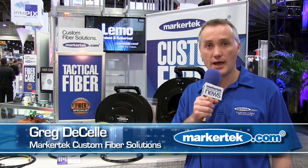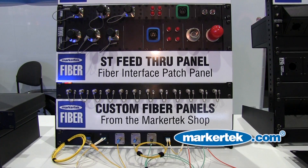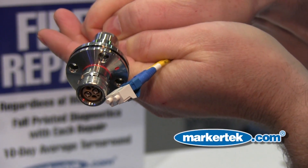I'm Greg DeSalle of Markertech, here to introduce our SMPTE Hybrid Fiber Cables, our SMPTE Breakout Solutions, SMPTE Adapters and Patch Bays, and our Tactical Fiber Snakes.